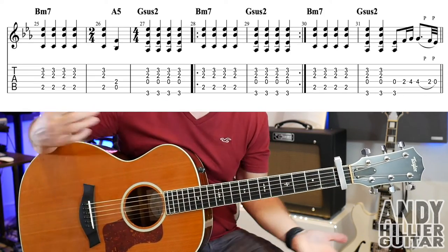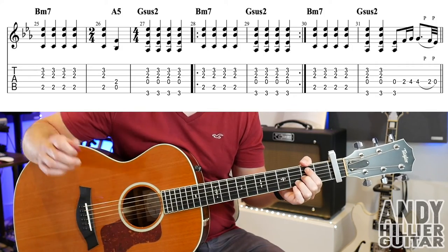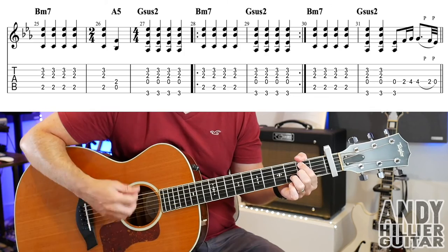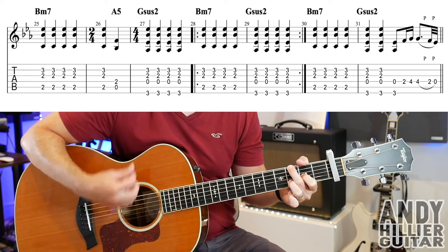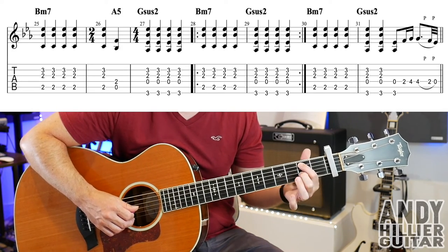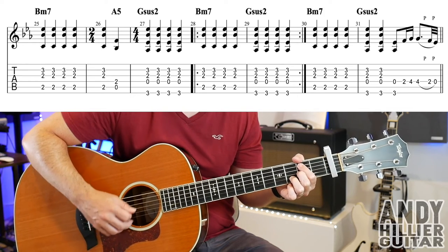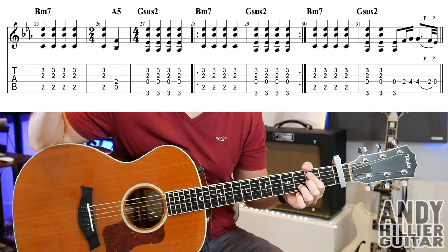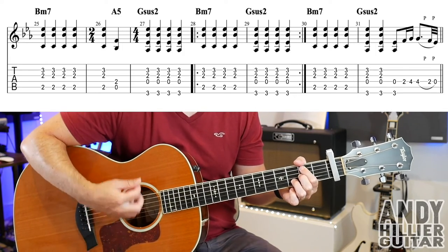Then we go on to the next line — still feels like the chorus. I like to grab a pick on this part, though you can play it with your fingers. There's another random bar of 2/4 on bar 26. This first chord is like a B minor 7 but with no 5th in it: A2 with your first finger, touch the next string down so it doesn't ring, second finger on G2, third finger on B3. You do play the D string but it gets muted off. You hit it 5 times — 4 in bar 25 and one more in bar 26.